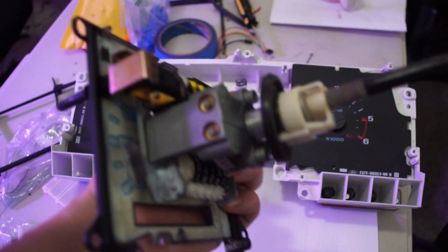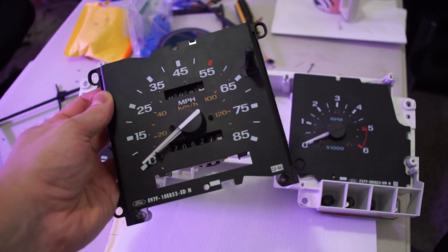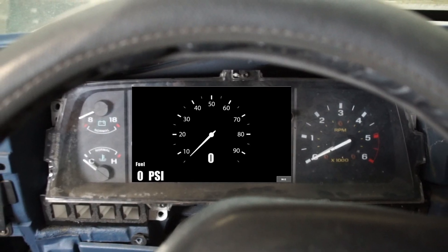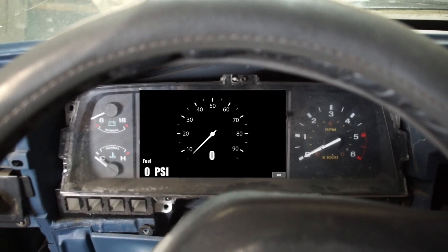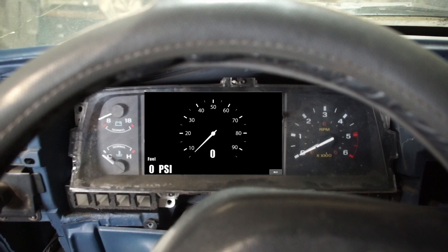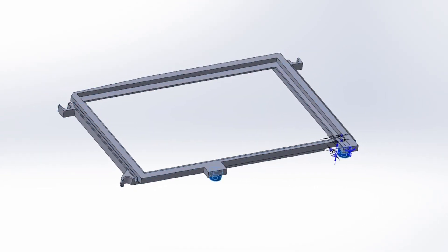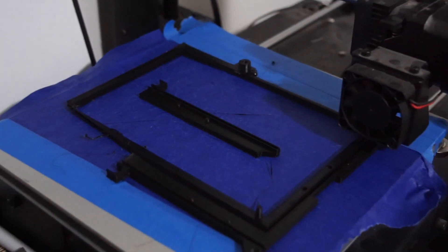The speedometer was mechanical anyway and I don't have a way to drive a mechanical speedometer, so replacing it with an electronic display makes sense. This way, if I can find a way to make the Arduino drive the motor for the tachometer, I can keep this nice big stock tach while also getting all my other information on the screen. I think it will end up looking pretty clean. My first goal is to get this screen installed, which means I need to figure out a way to mount it — I ended up designing a little mount for it and then 3D printing it.